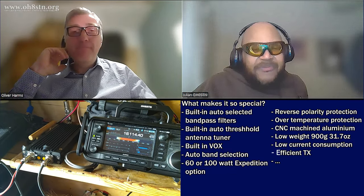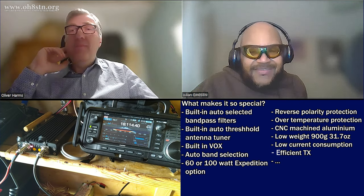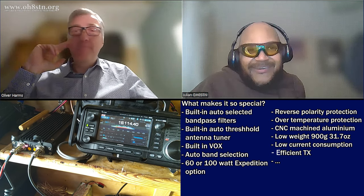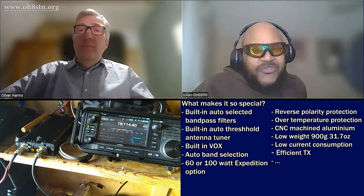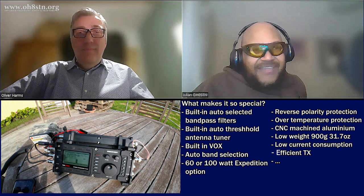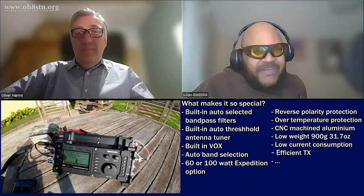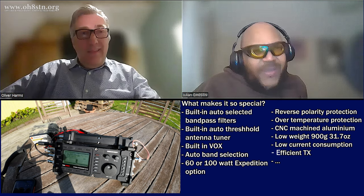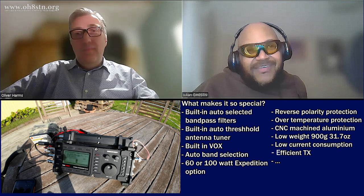One of my buddies was asking me about this amplifier and comparing it to the options from eBay. He said, what's so special about it? And I said, perhaps I need to make another video about it, because clearly you didn't get it. I explained it this way: it's kind of like the Bugatti of ham radio portable amplifiers. We have three or four quality amplifiers, and then we have this one — and this one is so special.